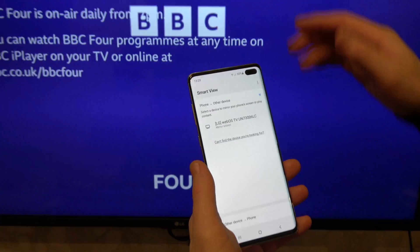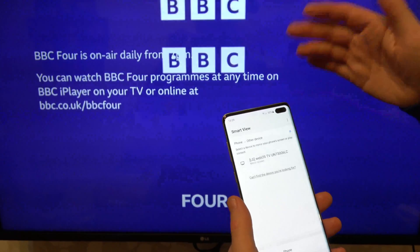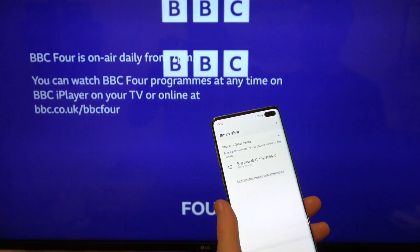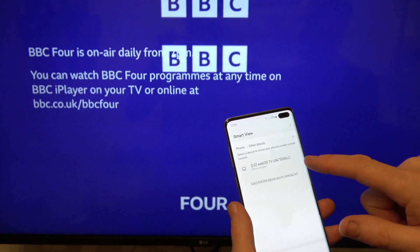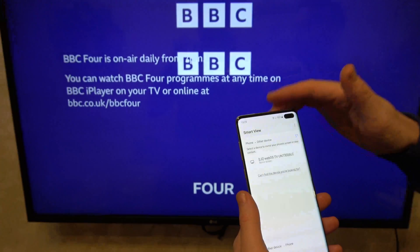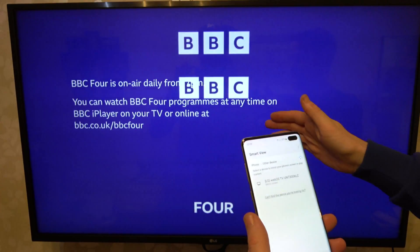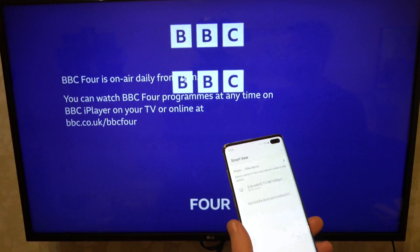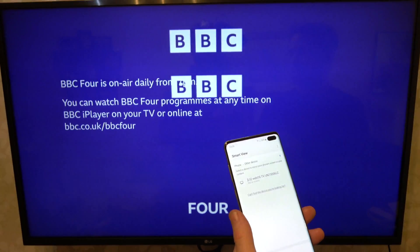You need to know the model number of your TV — have a look at the back of it, it will be written there. Don't try to connect to a neighbor's TV. Right now I am connected on the internet here, but you don't actually have to be. As long as your phone has Wi-Fi turned on and your TV has Wi-Fi turned on, they will communicate with each other directly. You don't actually need the internet for this.